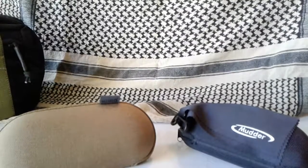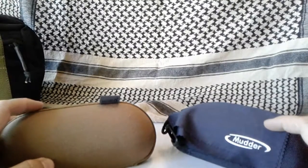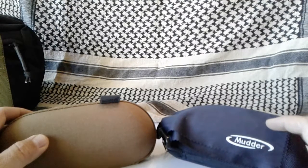Hello, Indigo here. We're going to do a quick compare and contrast between these two eye cases. They're both considered to be a hard case for your eyeglasses or for protective lenses.